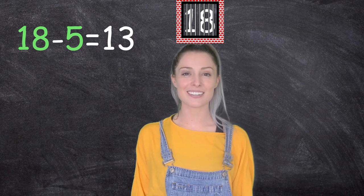Well done. Now it's your turn to have a go at subtraction by locking in the whole number and counting down using your fingers. Bye guys.